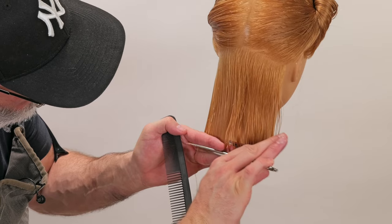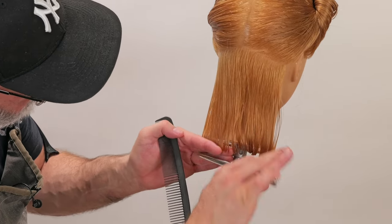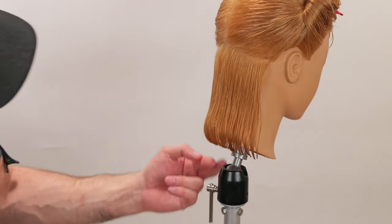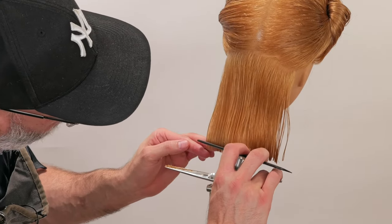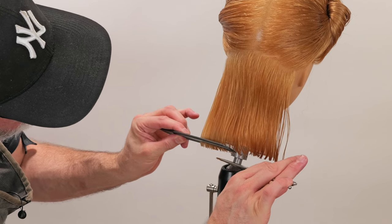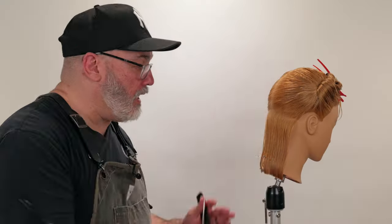If I go a little too short, I have to go back and cut the whole thing again just a little bit shorter. If it's a little bit longer, it's easy to go back in and clean that up. I've got a little graduation right here, so I'm going to comb that down and cut that little bit off. Easy, right? It's a simple concept, but it's not easy to execute — you have to practice and be diligent with your technique to get this really clean.